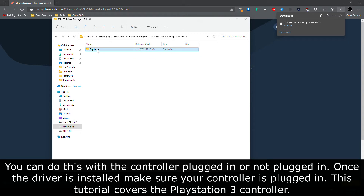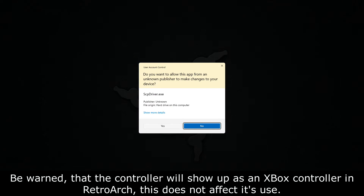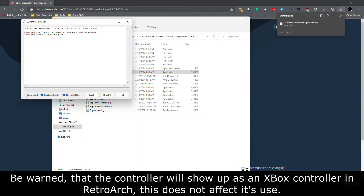This tutorial covers the PlayStation 3 controller. Be warned that the controller will show up as an Xbox controller in RetroArch. This does not affect its use.